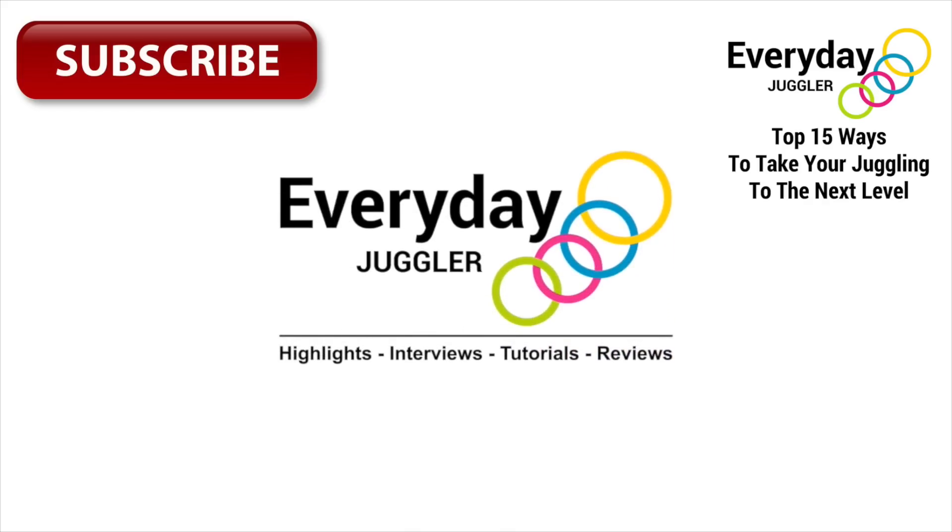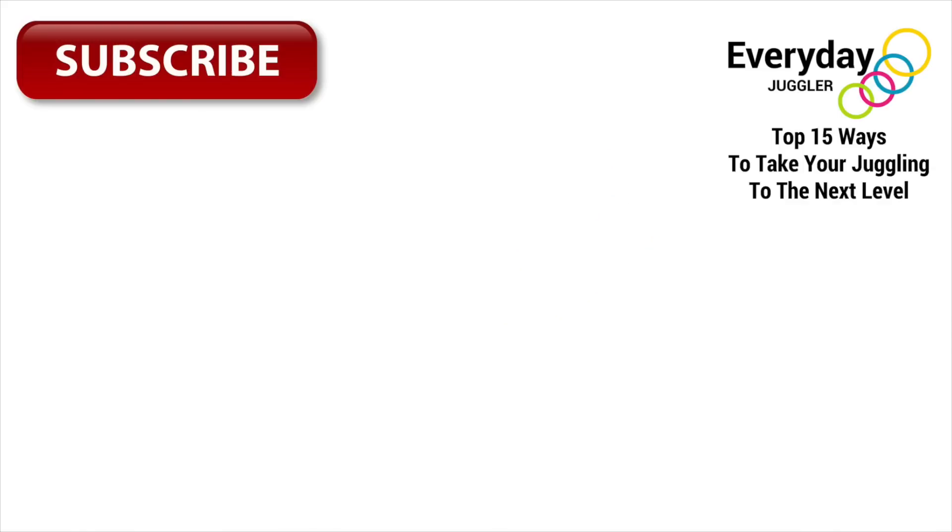Thanks for watching. If you like what you saw, be sure to support the channel — leave a comment, like, share, and subscribe.